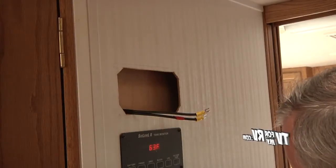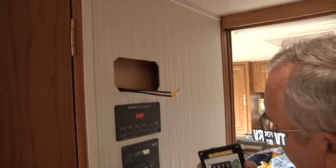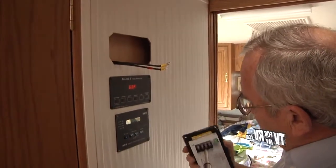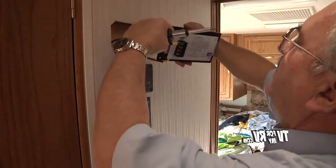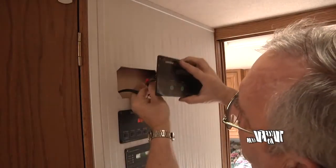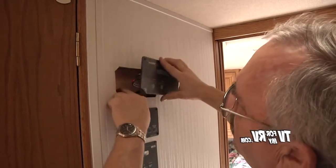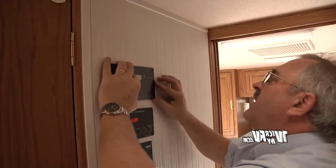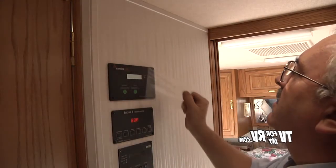We've installed the slip-over connectors onto the wires coming from the battery. Now we're going to attach those to the charge controller, making sure we keep the red to the positive and the unmarked one to the negative. One of the things you'll probably find you have to do is put a z-bend into the wires because they are fairly stiff and you probably won't have a whole lot of extra room. You can put that in place, then peel the protective covering off.